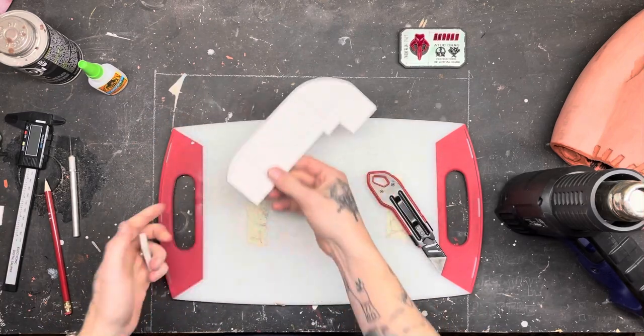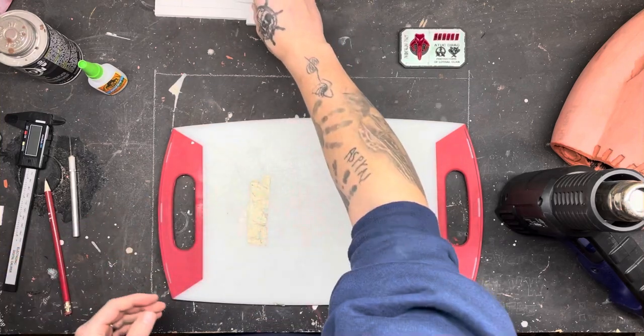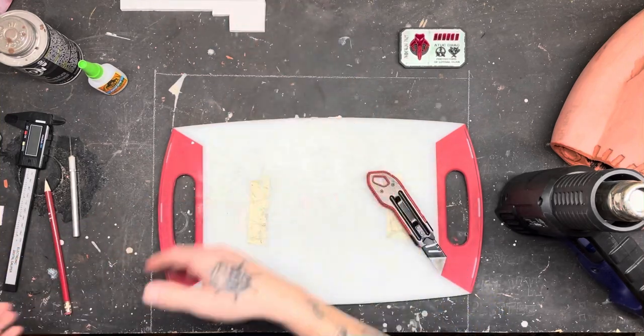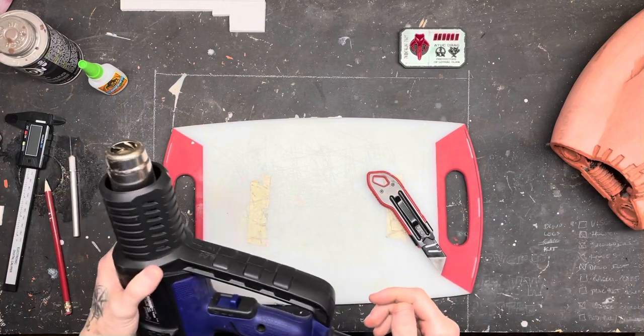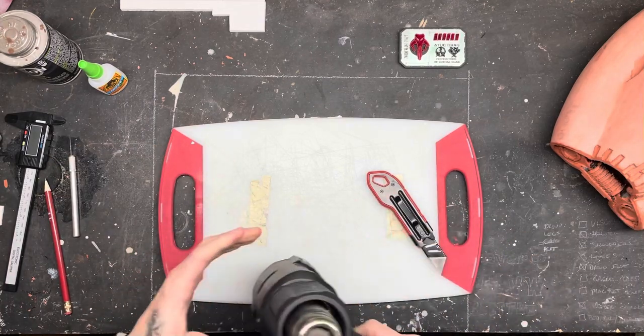That's the cutting portion — that didn't take much. You can do complex curves with six millimeter pretty easily. Some people like to use a Dremel — it's all about what you want to do. Now let's talk about shaping. Shaping is a little bit more difficult and it takes time.